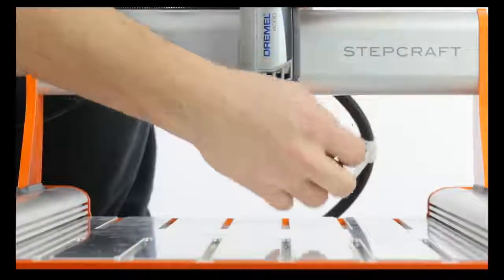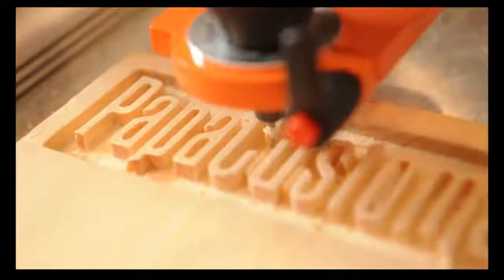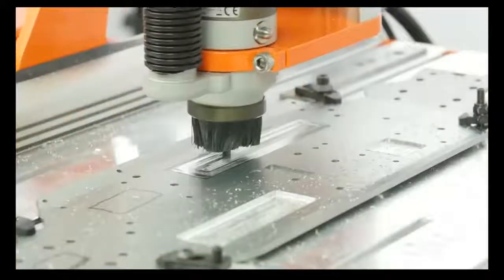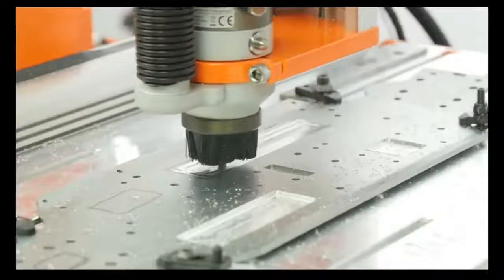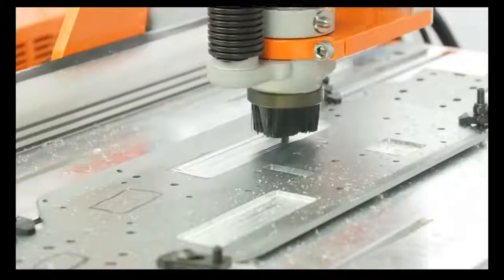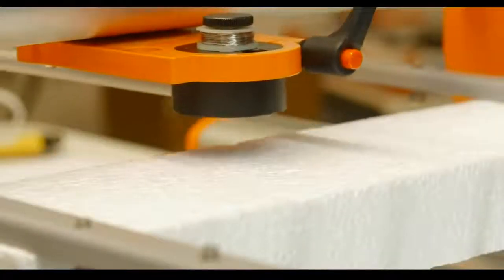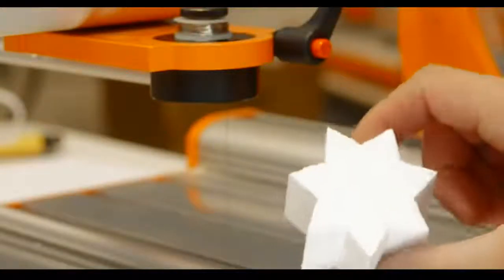Turn your Dremel into a precision 3D carver and mill. The high power spindle makes quick work of materials like aircraft aluminum, carbon fiber, wood, and of course plastic is a breeze. The hot wire cutter makes working with difficult materials like foam sheets effortless and it gives professional results in seconds. StepCraft will change the way you think. We've all spent countless hours trying to make things by hand, and manually holding a tool is far from precise and can often be dangerous.